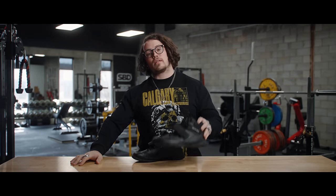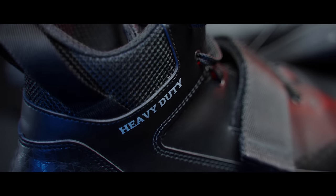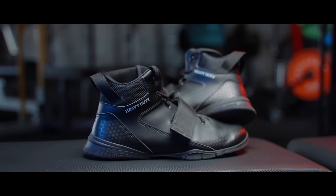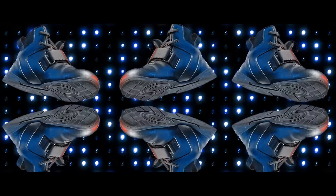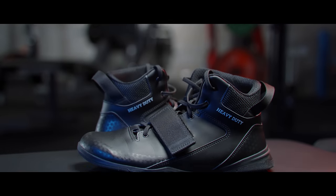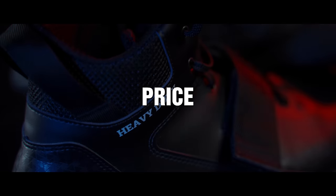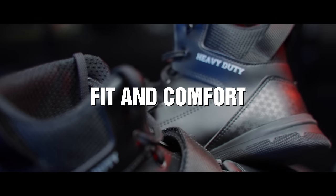Welcome back to Calgary Barbell HQ. We're here to give our opinion and review on the Sabo Deadlift Heavy Duty. The categories we're going to cover today are price, function, features, fit and comfort, and of course style.